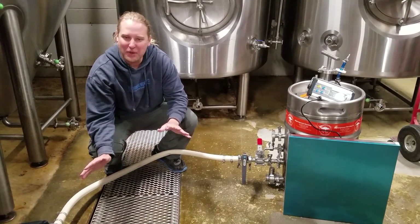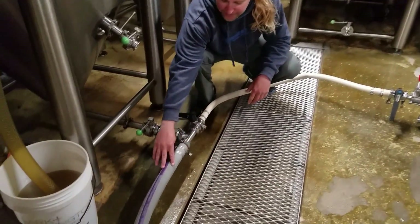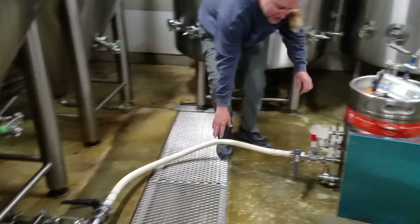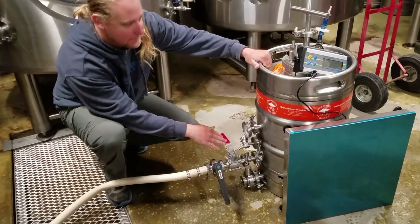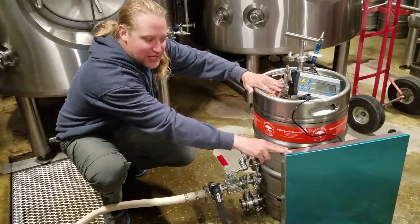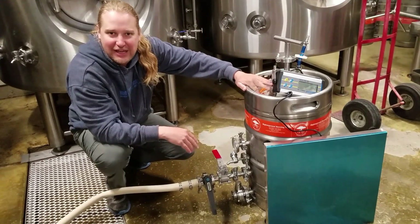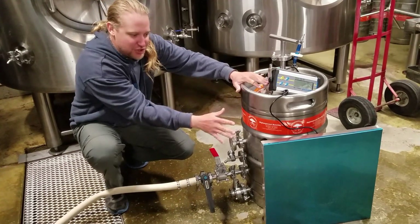Here's how we get the yeast into the line. We follow that oxygenated wort — it feeds into this tee, with the side going into the bottom of the fermenter here. This line is our yeast line, coming off our little racking arm of our yeast brink. We're going to clean out the mash tun first before we start this process, but this yeast brink will sit on this scale and we'll pitch by weight. We're going to do 51 pounds today — figured that out by our yeast count. We'll do another video on that.